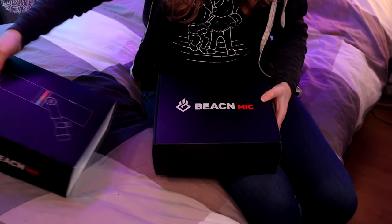So I'm gonna put this to the side with the other pillows and stuff like that. Let's unbox the mic — the Beacon Mic.